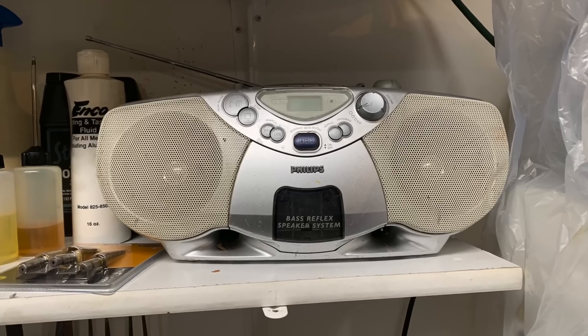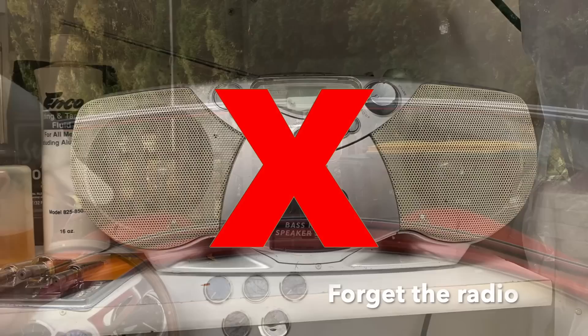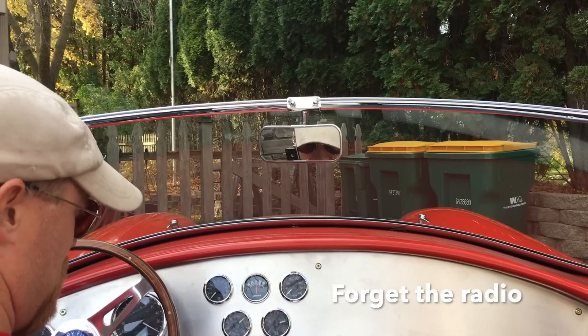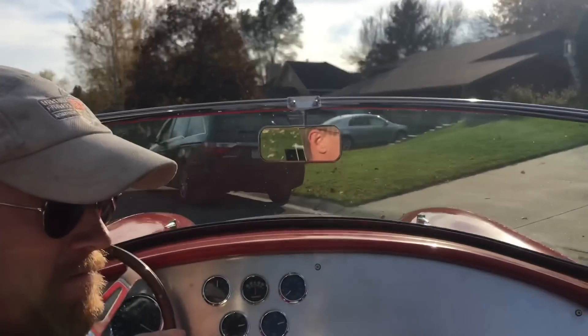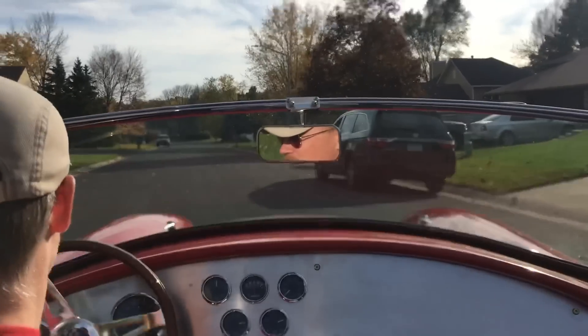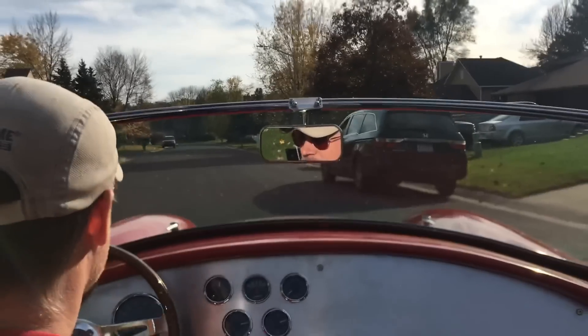Next, the radio. Real simple here — don't waste your time because you're never going to hear it. I personally like the side pipes; the engine sounds good and it's really part of the experience of driving a Cobra. If you do decide to install a radio, this is what you're going to hear.